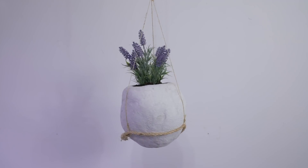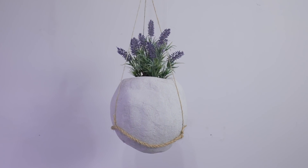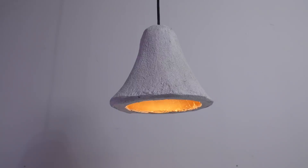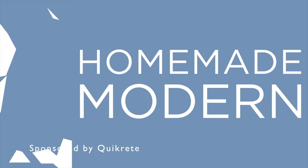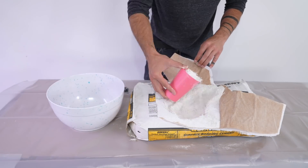Today we're going to experiment with one of the cheapest and most versatile DIY materials I use. It's called surface bonding cement, and we're going to use it to make landscaping boulders, hanging planters, pendant lights, and — perhaps most importantly — a home for our squirrel friend Gary.